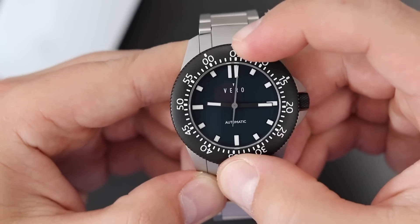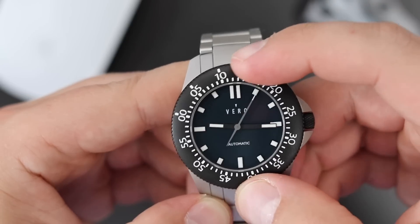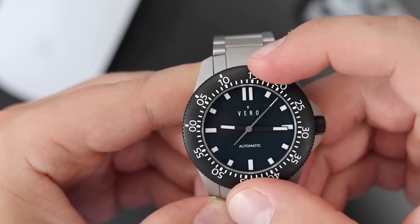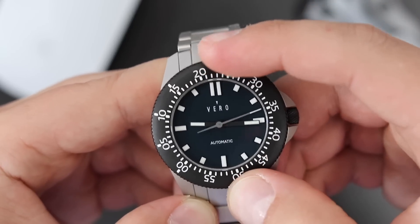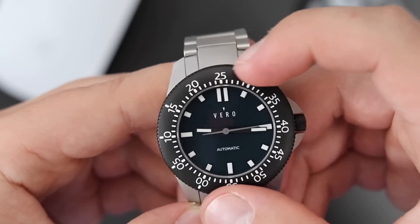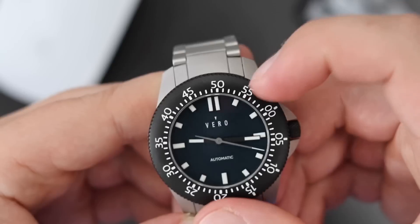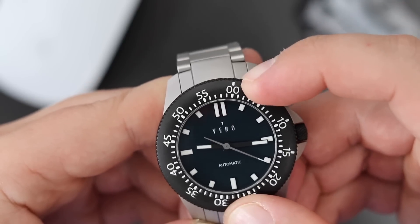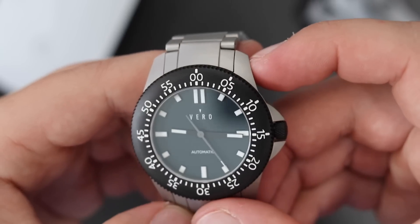The bezel action is nice and smooth — it's one of the best bezel actions I've experienced on a microbrand. It's a 60-click unidirectional bezel with nice firm clicks. There is a little bit of back play — it's kind of a spring-loaded bezel action, so after each turn the bezel wants to go back half a position. It does this on every single position, but it does line up perfectly. It doesn't have ceramic bearings, but it feels as if it does.